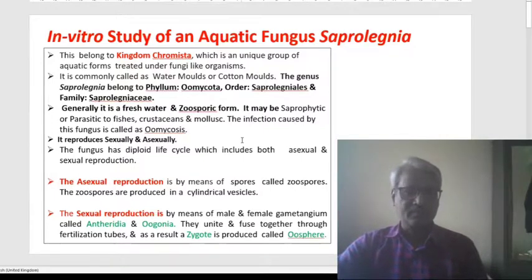The fungus reproduces sexually as well as asexually, and it has a diploid life cycle which includes both asexual and sexual reproduction. The asexual reproduction is by means of development of structures called zoospores, and the zoospores are produced in cylindrical vesicles produced on long zoosporangiophores.